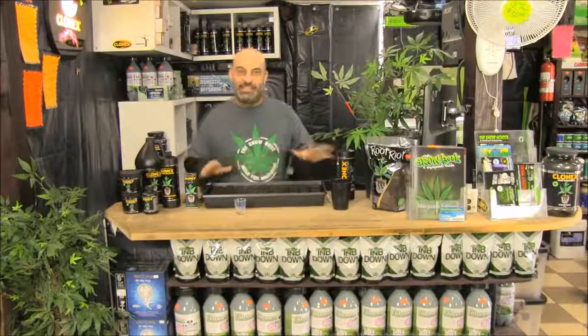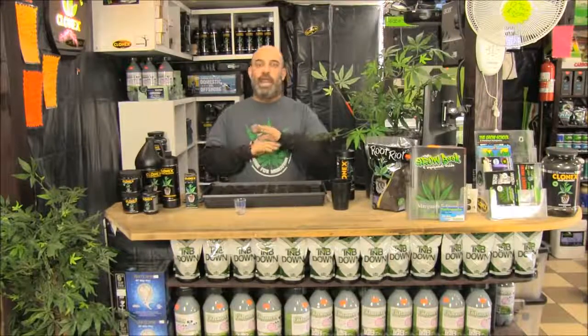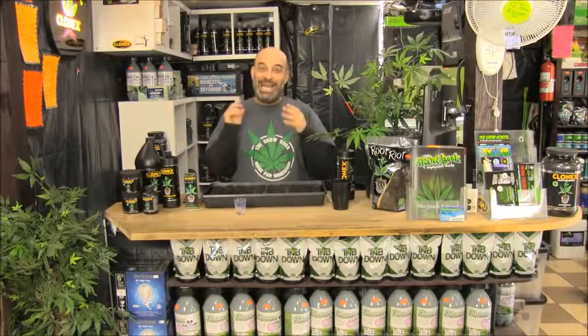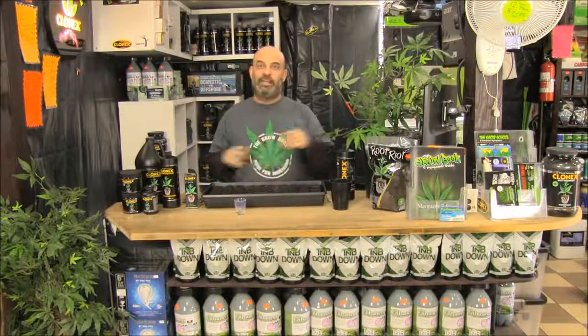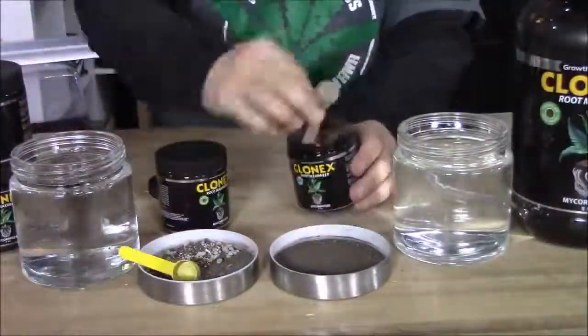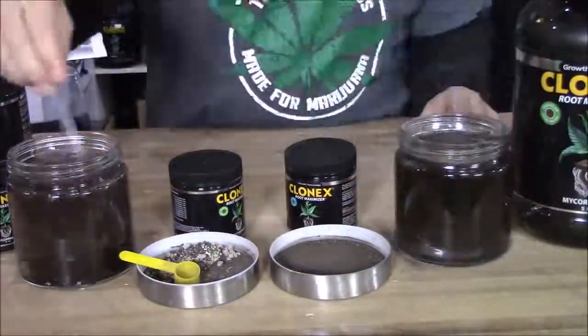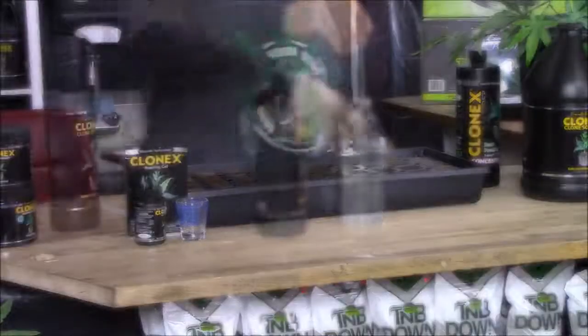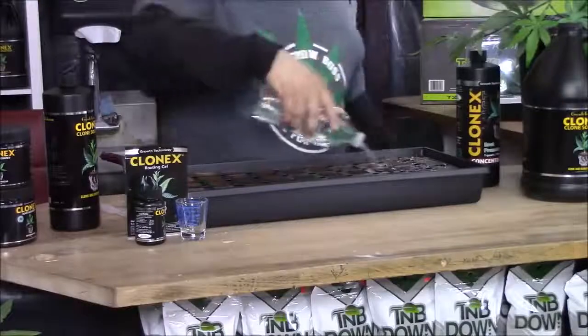Hey, I'm the Grow Boss, and in this series of videos we're going over everything you need to know to clone cannabis. That's the number one problem that comes through my hydroponics store, which is why I'm showing you step-by-step how to use all of the Clonex products to clone cannabis, so you can get that 99% success rate with explosive root growth.